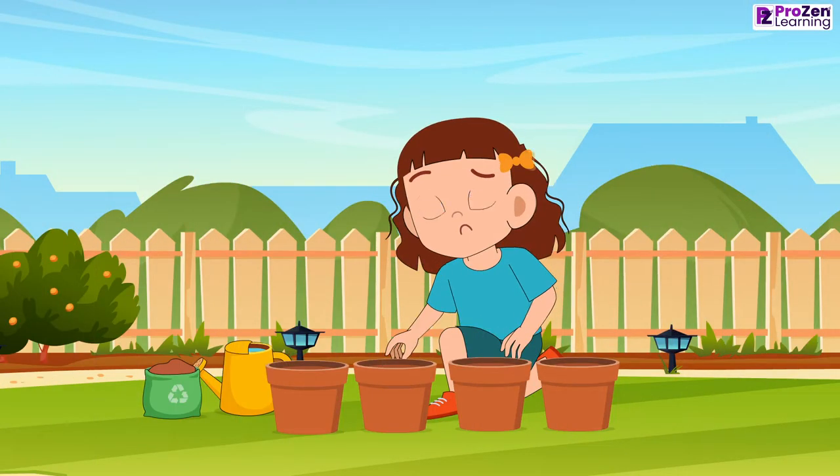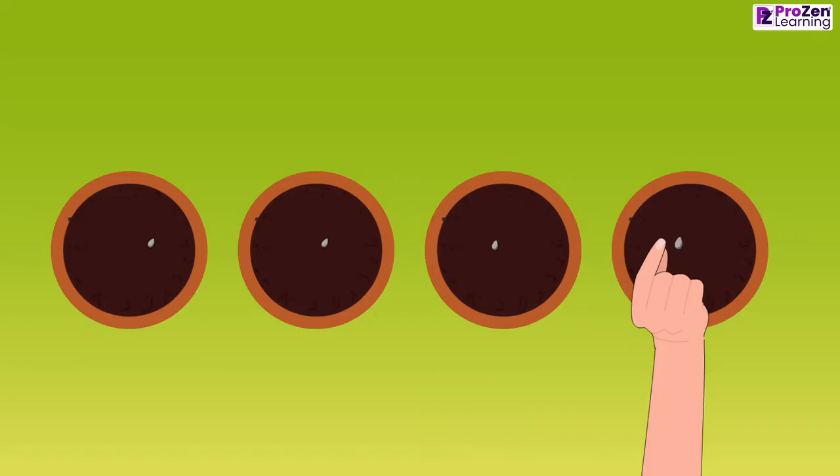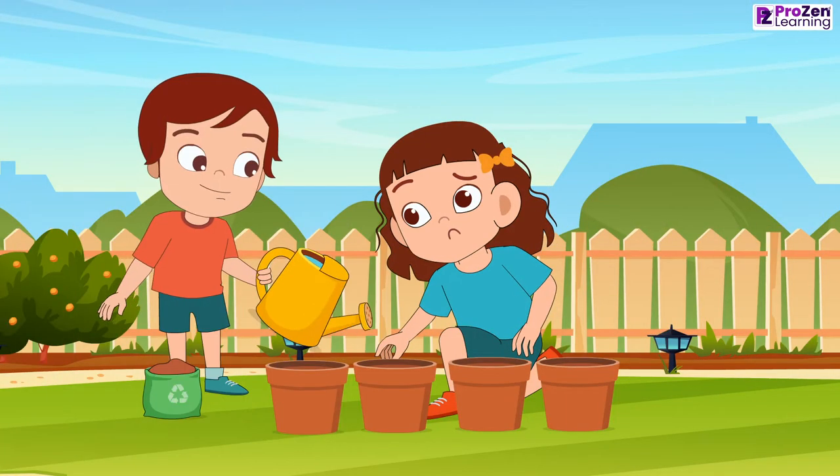So, she took 4 different pots filled with soil and placed the tomato seeds in each. Rohan is helping Maya in the activity.